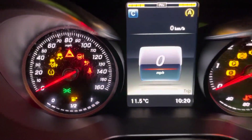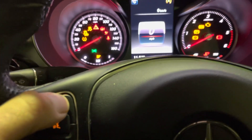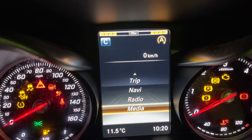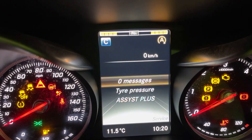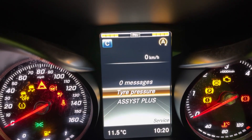So, if you start with the Speedo, you're going to use the Home button, top right. And as you can see, that takes us into the menu. Then we're going to use the Down arrow to Service. Press OK. And then down one to Tyre Pressure. Press OK.